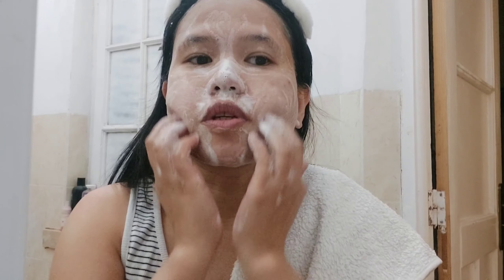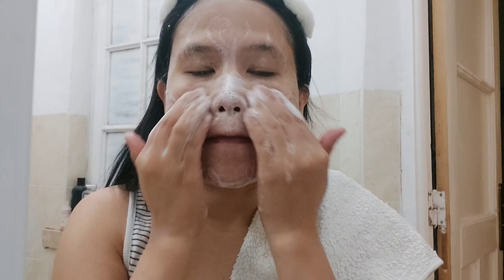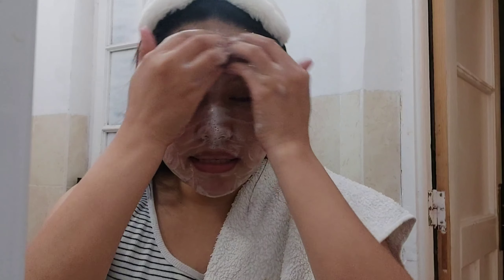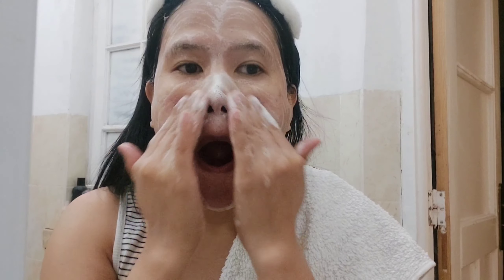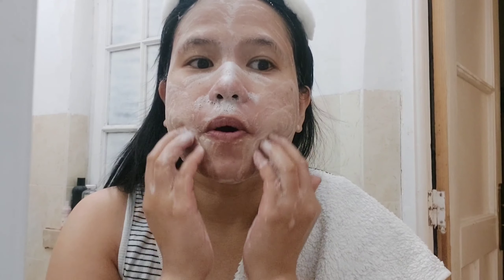Ito po sya. Kung makikita nyo. So nagpa-pump lang ako ng two times na ito. Kasi mabula sya, guys. Kailangan mo lang syang i-pump ng two times.